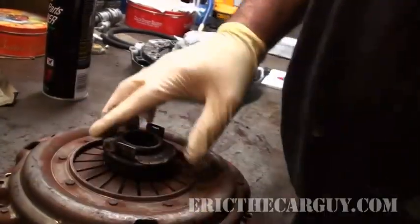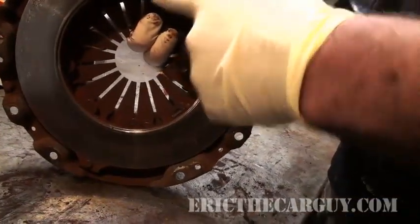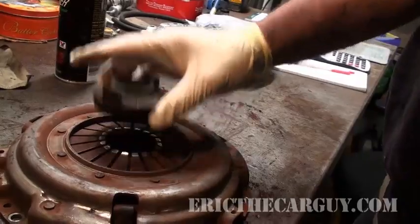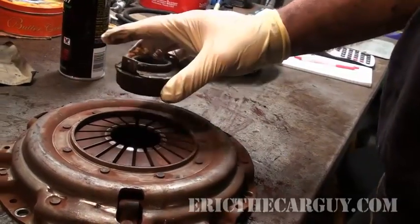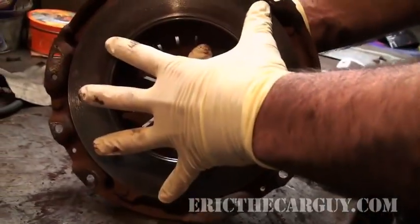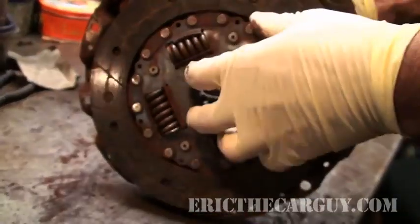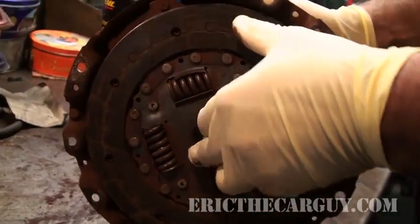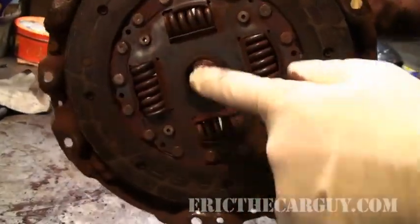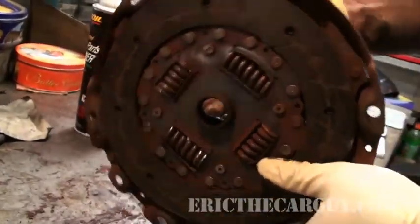As the throwout bearing pushes down on these fingers, this actually moves back. As you release the clutch and the throwout bearing is pulled away from these fingers, pressure from the spring on the inside is forced against the clutch. So the clutch itself becomes sandwiched between this pressure plate and the back of the engine, and being splined to the input shaft of the transmission means the input shaft is going to move with the engine.